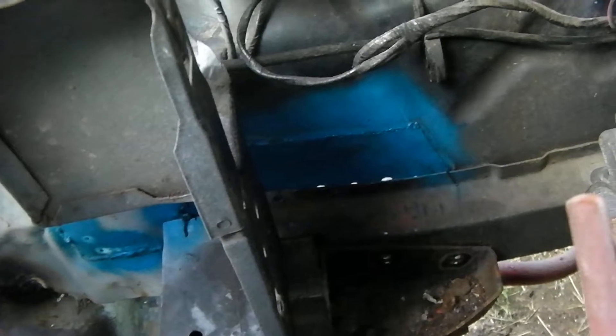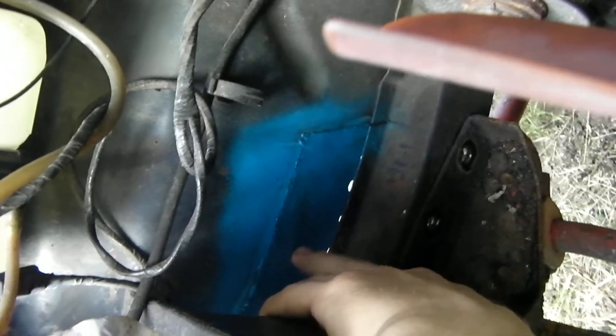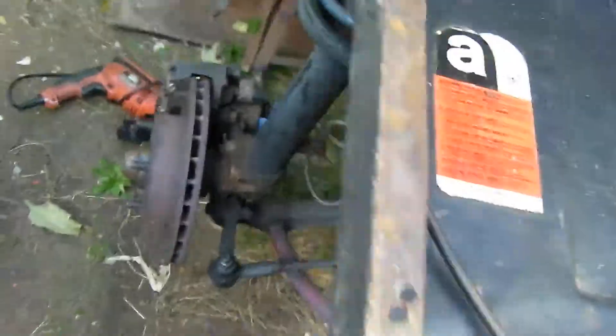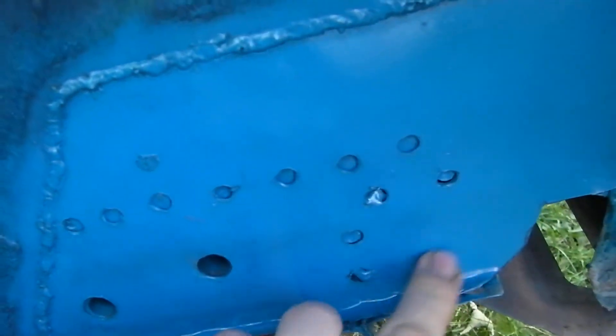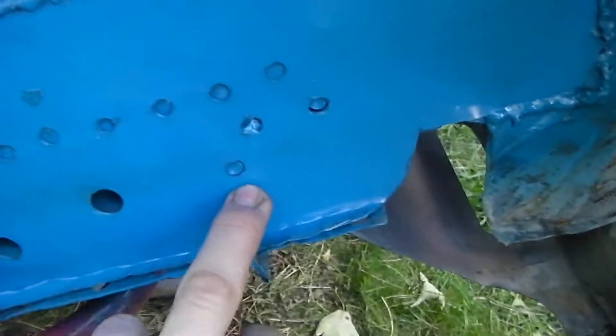The most common place for Capris to go rotten, as people would know, is in the corner here. It was blistering up from the reinforcement on the other side. So I've marked it off, cut it out, and I've actually plated it — done a butt weld. As you can see here, I've still not finished it yet because I ran out of gas. I've got it coming today. I've still got to plug the welds up to make it to the chassis into the crossmember.